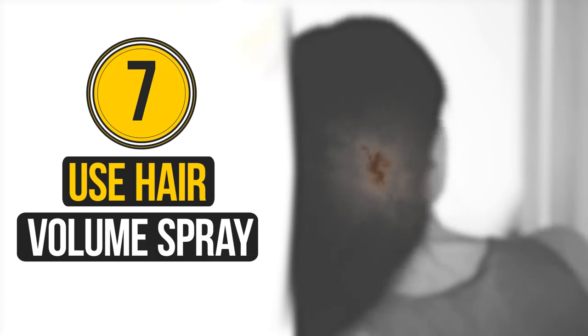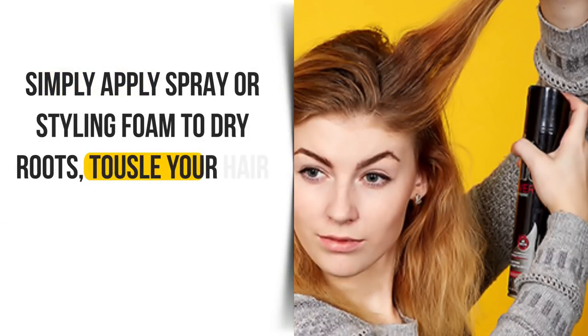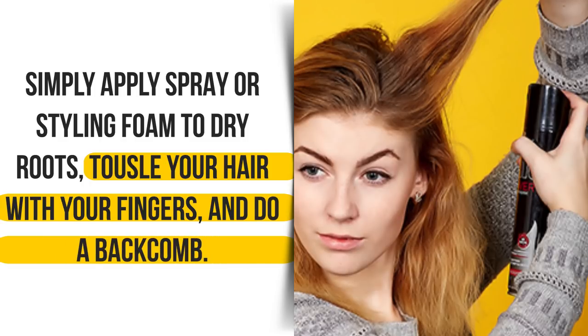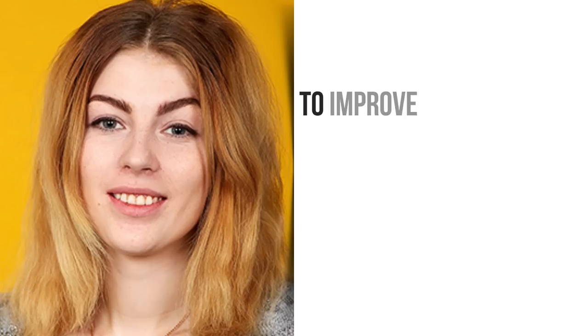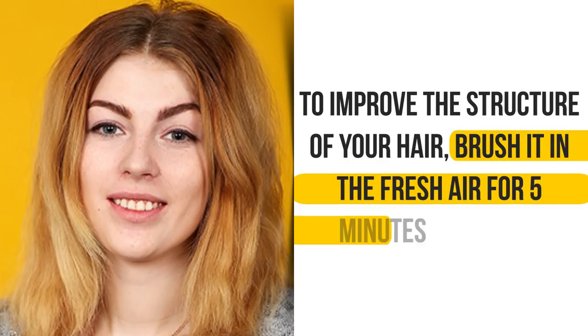Seven: use hair volume spray. When you have no time to wash and style your hair, simply apply spray or styling foam to dry roots. Tousle your hair with your fingers and do a back comb. This trick will bring the desired results very quickly. Also, to improve the structure of your hair, brush it in the fresh air for five minutes every day.